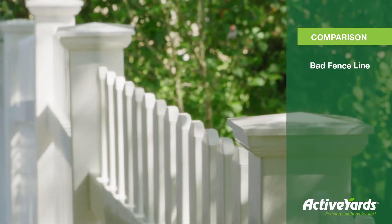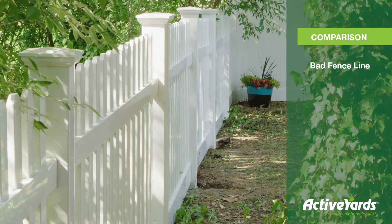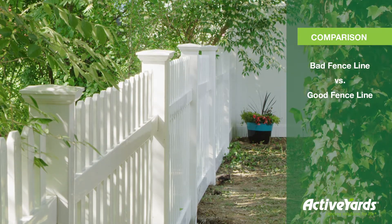Here's an example of a fence that's out of alignment. As you can see, it looks a little bit jagged. With a little lift and tap, now we have that perfect line.